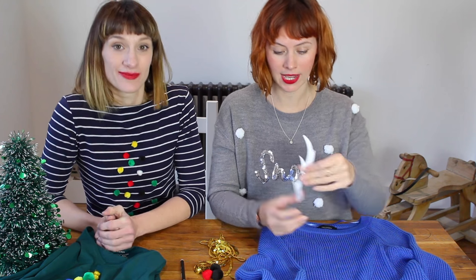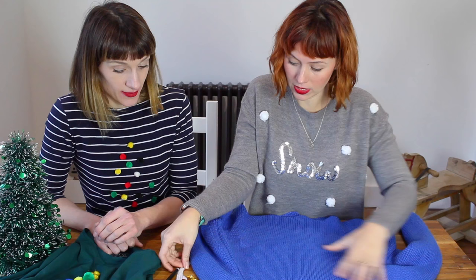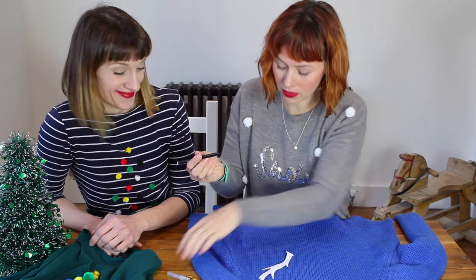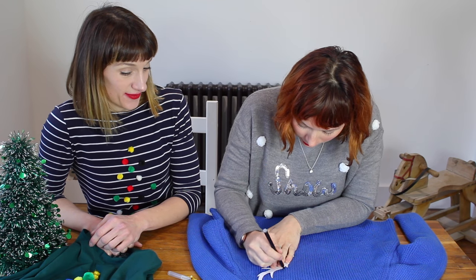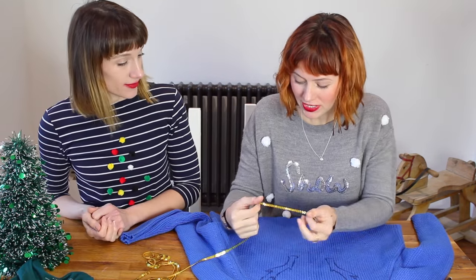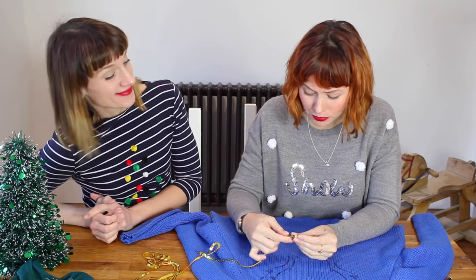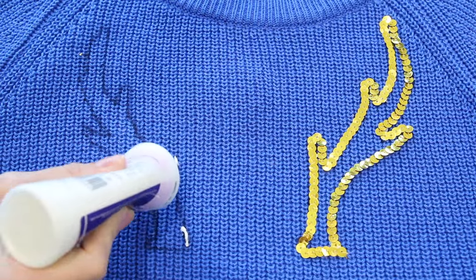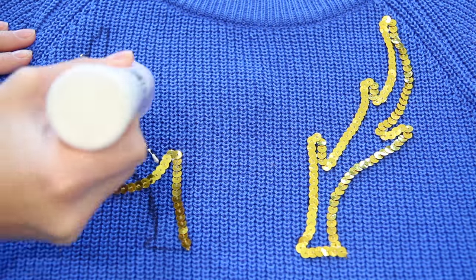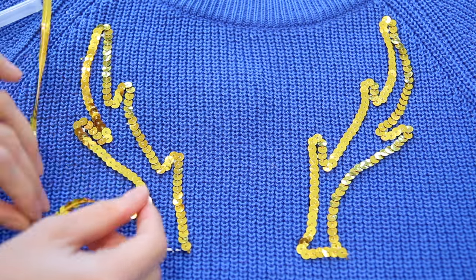We've drawn a little antler shape onto paper and cut it out so you can get a symmetrical antler. Lay the antler out on the jumper and draw around it with a flat-tip pen to get an idea of where to put your sequins. We've got a lovely sparkly festive sequin trim from craft shops. Put a thin line of glue all the way up the antler just to the first corner — otherwise it might start to dry out before you've finished. Then take your sequin trim and dab it onto the lines.